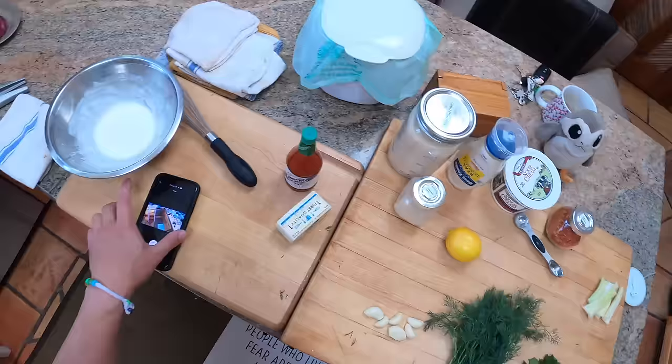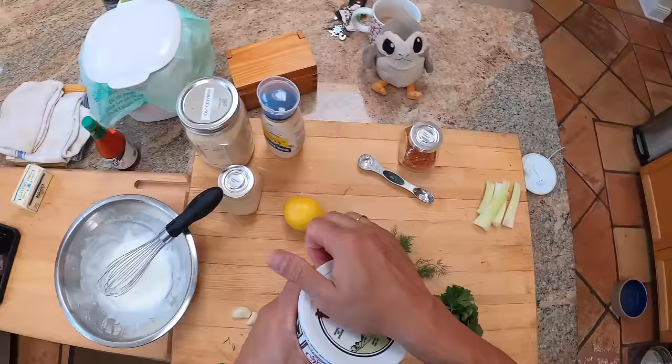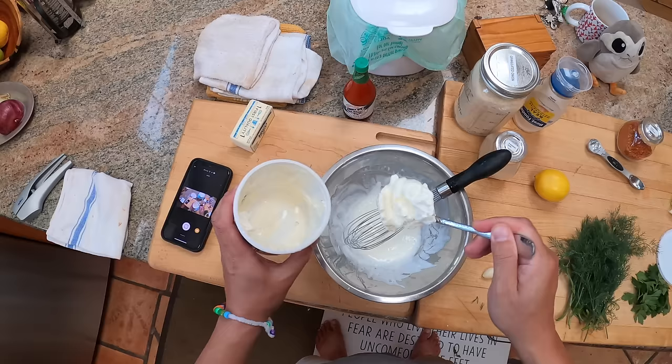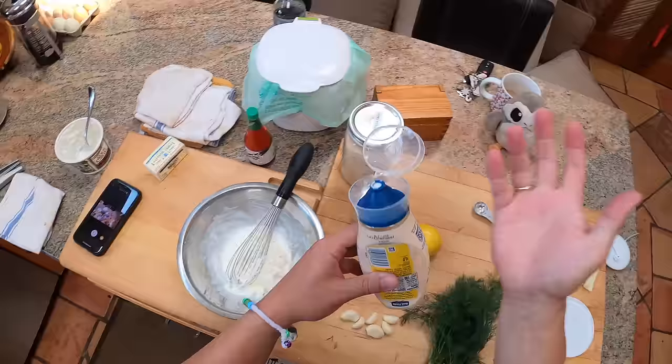Normally I would do blue cheese but I don't have any, so I'm making ranch. This one's a little more traditional than the yogurt ranch I made last time. We're doing a mixture of buttermilk, sour cream, and mayo — about equal parts of each. If you don't have buttermilk, you can just skip it and use sour cream and mayo, thinning it with a little regular milk or yogurt.